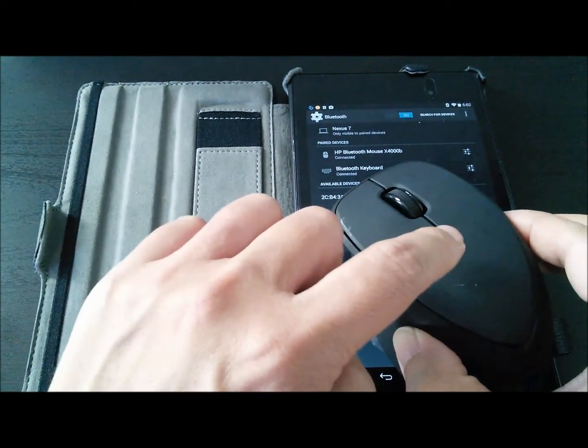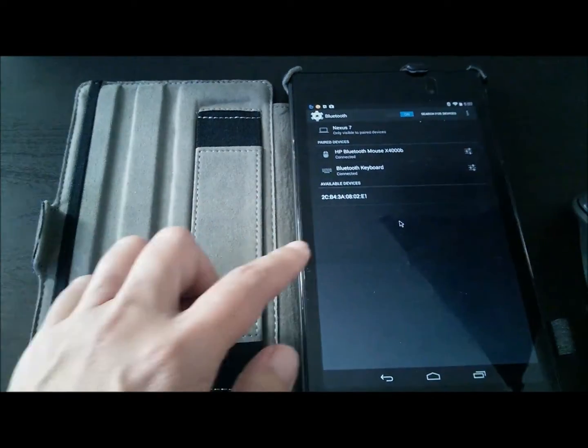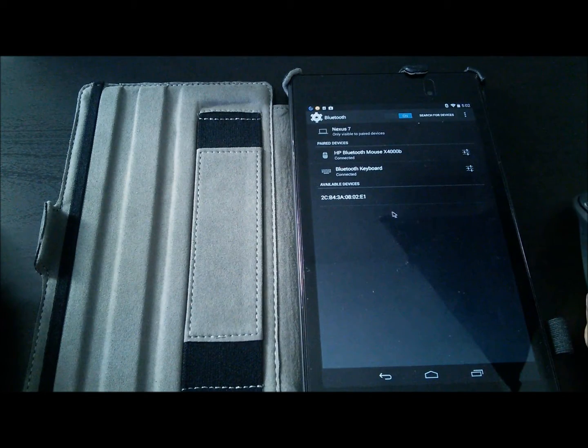As it pairs, the blinking blue light disappears, and you now notice an arrow that is controlled by my mouse.